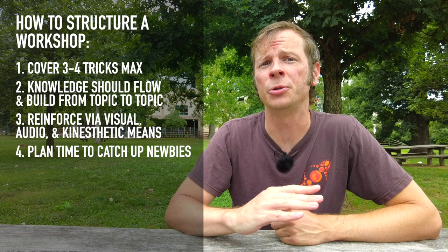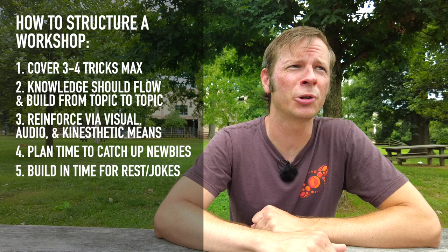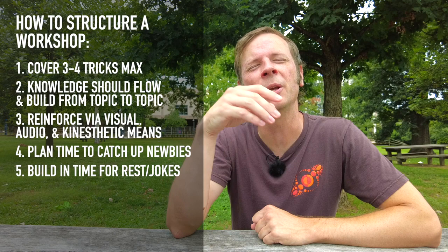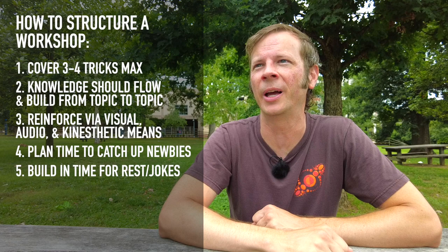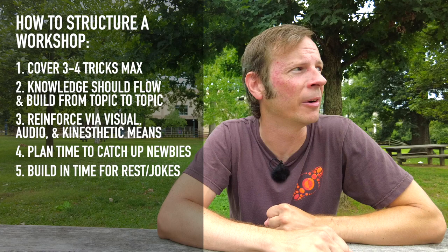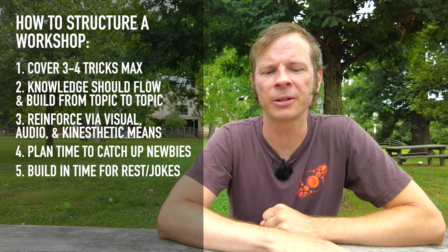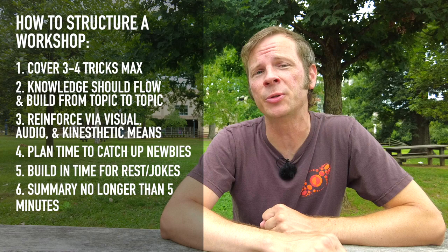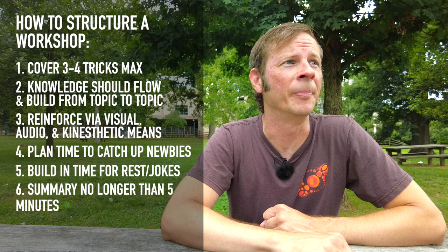You also want to build in time for rests and jokes. As you are facilitating people getting new knowledge, make sure you're building in time for them to work on it, because very few people are able to do something the first time that they're shown it. Make sure that you're explaining and not just showing. Also make sure that you've got a couple jokes written in there to help break the mood and the tension — it gives people's brains a little chance to relax as they accumulate new information. Make sure that you're not covering so much information that it can't be summarized in five minutes. If you can't summarize it in five minutes, you're covering too much information — cut it down.